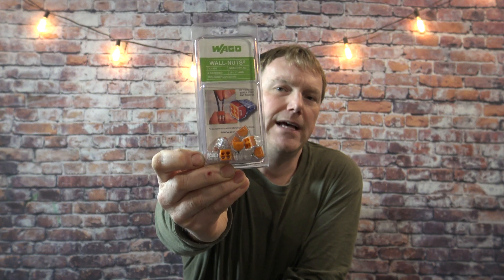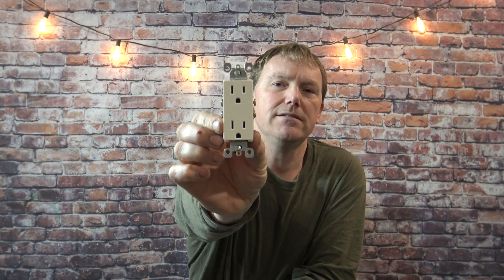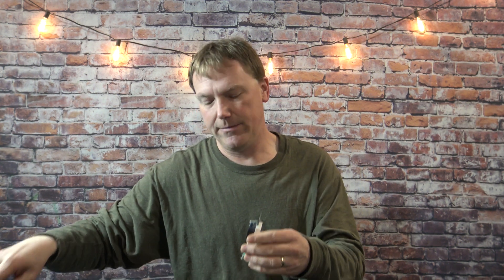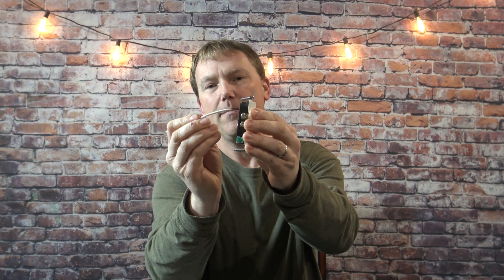But there are two types of WAGOs I do not recommend, and that's these push types. You basically just strip your wire, push it in — there's no lever lock at all. I highly recommend you do not use these at all. You can pull the wires out of these fairly easily. This is kind of like backstabbing an electrical outlet. If you've ever had an electrical outlet short out, fail, or not make a good connection, it's probably because whoever installed it did a backstab. That's one of the worst things you can do with electrical outlets, and these are basically a backstab device. So don't ever use these.